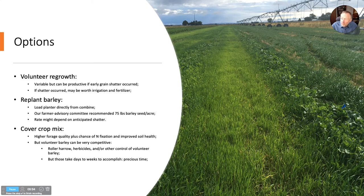A lot of farmers replant barley, and this is inexpensive because you can run the barley straight into the drill and be right out there while the combine's in the field, drilling behind it with the barley you just harvested. Our farmer advisory committee recommended about 75 pounds per acre for that purpose, supplementing the volunteer regrowth.